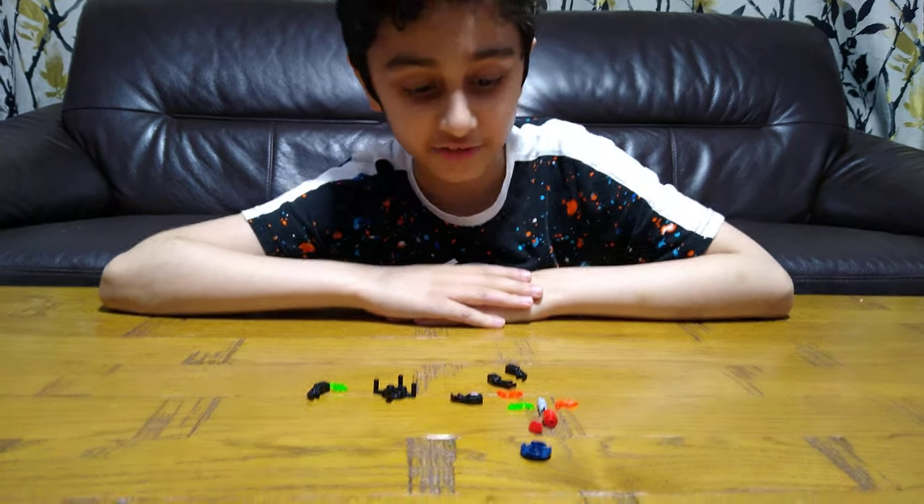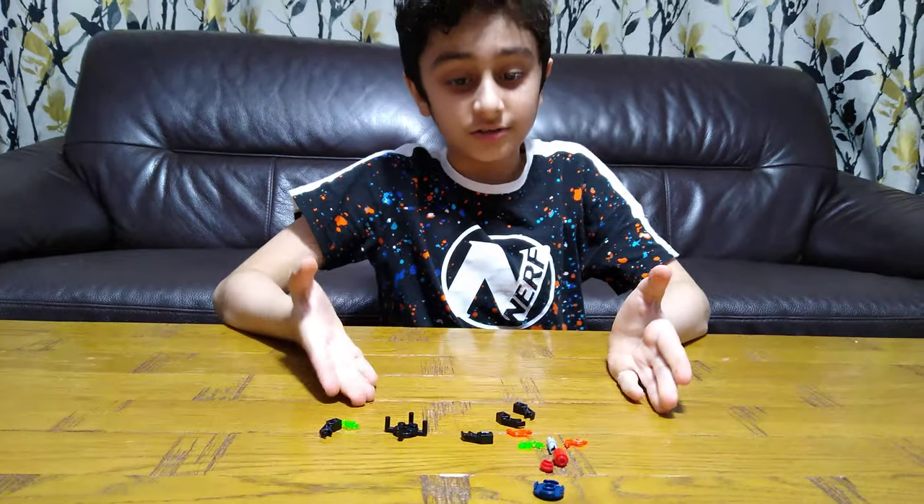Hey guys, today I'll be showing you how to make another fidget spinner. These are the pieces you'll need to build it. Let's start.